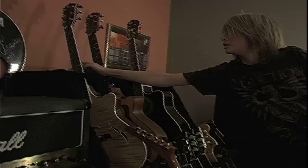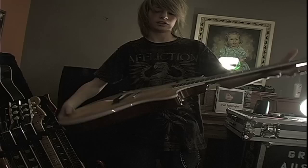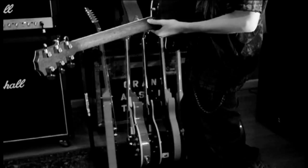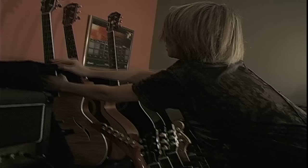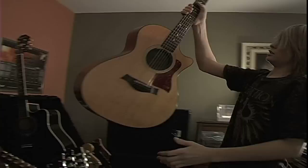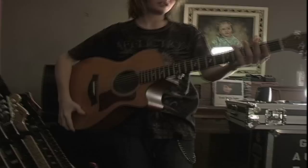Up here I got my acoustics. This is my Taylor T5 — plays like an electric, very easy to play. It's got a 5-way switch on it too, so you can get electric sounds and really nice acoustic sounds as well. And here's my Taylor 312 — really big and warm sound out of this. Really dig this one.